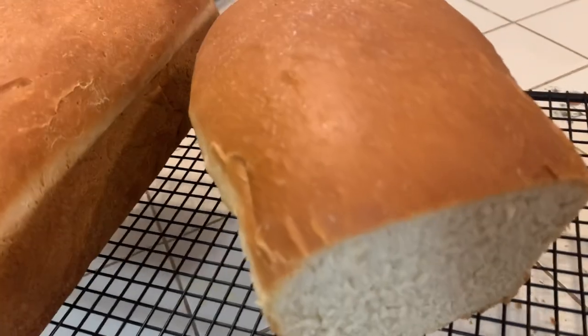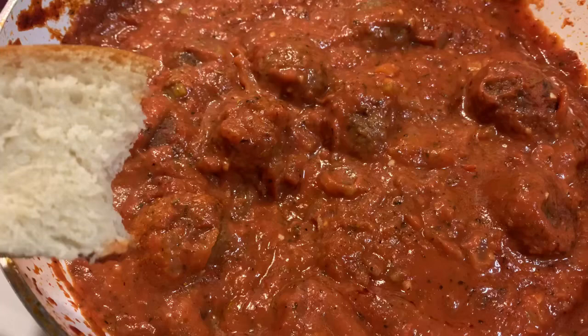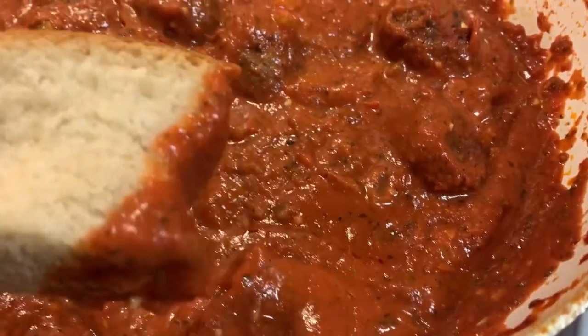Full written recipe will be linked below. Also, I made a homemade bread on my Patreon — you should check that out. You're probably gonna have extra sauce, so just make some bread and dip it in there. Subscribe!